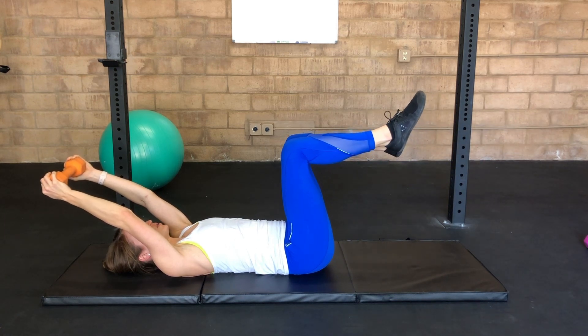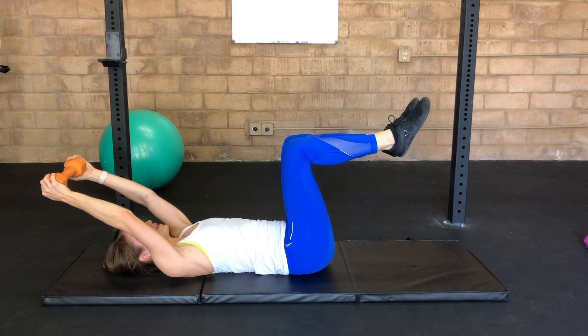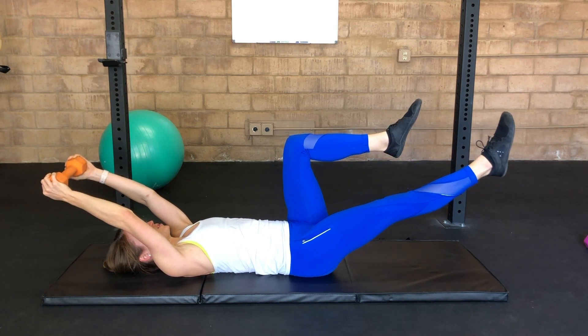Draw the leg back in with your breath — exhale, then inhale to bring the knee back in. Continue to march throughout.